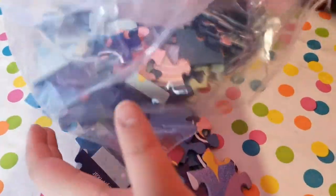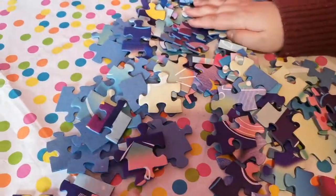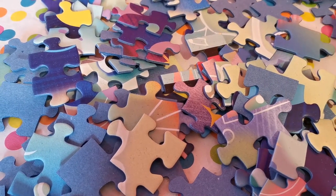Let's open this up. Wow, look at all of this! Alright guys, so let's get started on the puzzle.